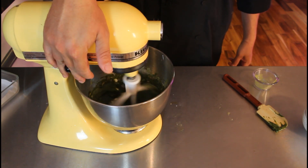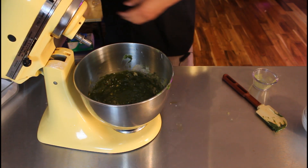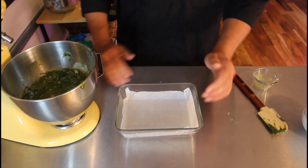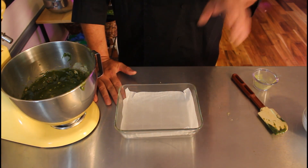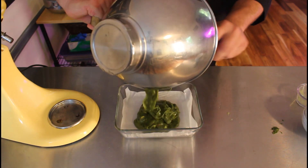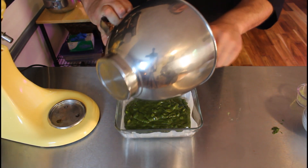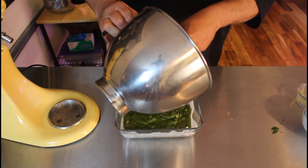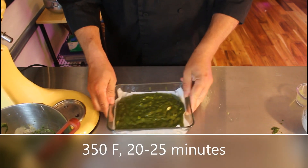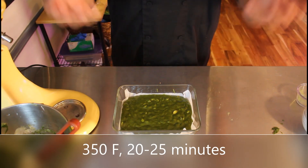We're going to add the almonds and white chocolate chips and just mix them until they're combined. You see how quick and simple that was — it's all about having your ingredients ready and in place. I have a parchment-lined baking pan. You could double this recipe and use a half baking sheet. If you don't have parchment to line the pan, you can simply oil and flour the pan and it should come right out. We're going to bake this at 350 degrees.